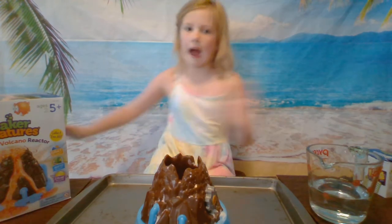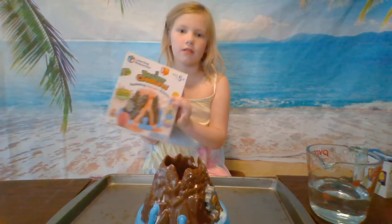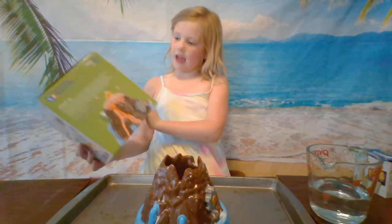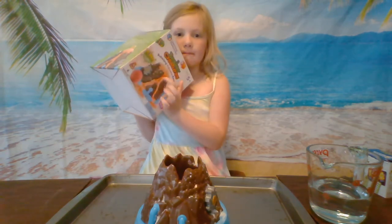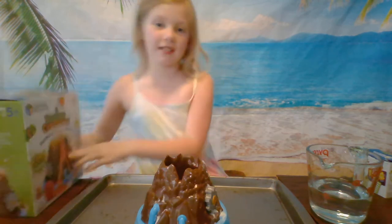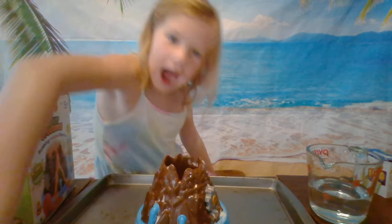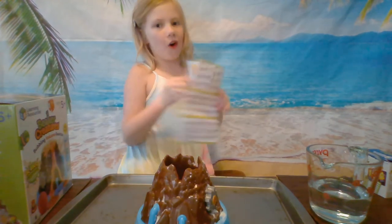We have this tornado volcano that you put the bigger creature bath bomb in. Seriously, do not use it for your bath. I'm telling the truth. Then there's a whole lot that you can collect.